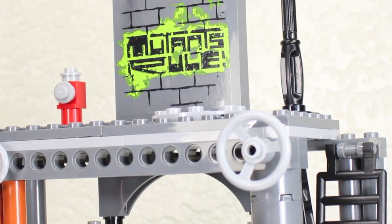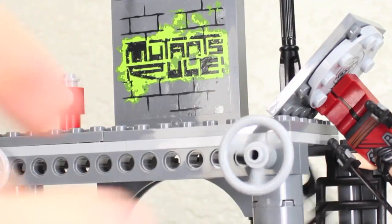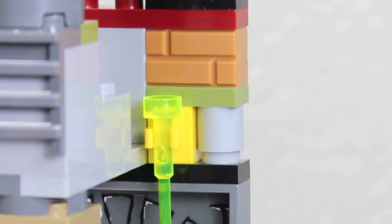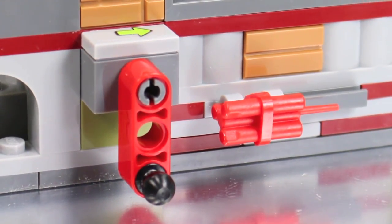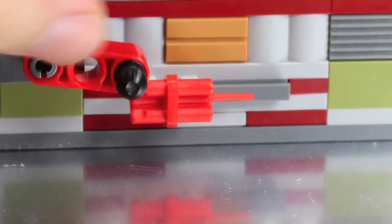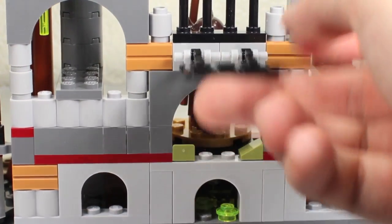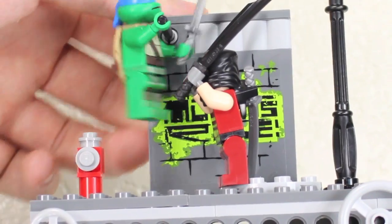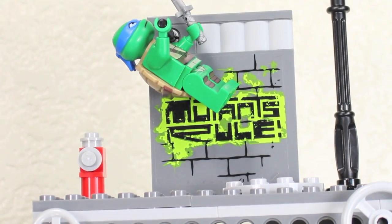Right next to it there's a little ladder bringing you to the top level, which has a little street light and a little wall that says 'Ninjitsu Rules.' It even has a little fire hydrant and an action feature where you place one of your baddies - like Chris Bradford - and when you turn a little wheel, it launches him down. There's also a little opening for your turtles to get inside, with stickers that say 'Caution, Do Not Enter' with ooze spilling down. The back has an action feature with a stick of dynamite - pull the lever back and rotate it, and it makes the lair explode. The back of the second wall has a little escape hatch. The last action feature has a little beam for your turtles to hang, and a lever on the back that, when moved forward, lets your turtles kick off the Dark Ninja.